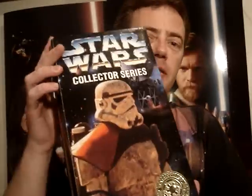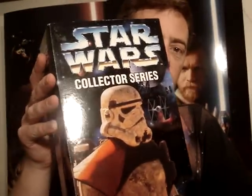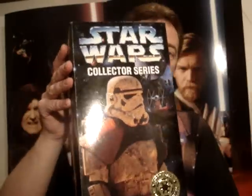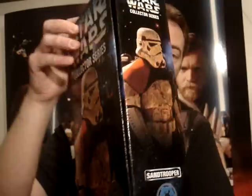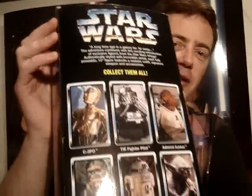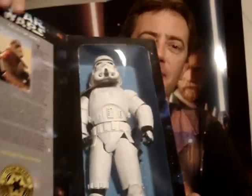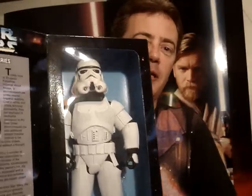G'day everyone and welcome to another Star Wars figure review. Next up I've got a really nice figure to show you — the 12 inch Sandtrooper from the collector series. I think I've said that every one of these is my favorite, but this guy is definitely one of my favorites — definitely in my top five anyway.